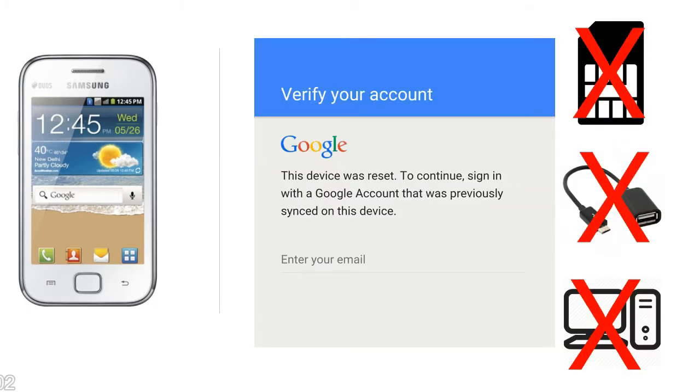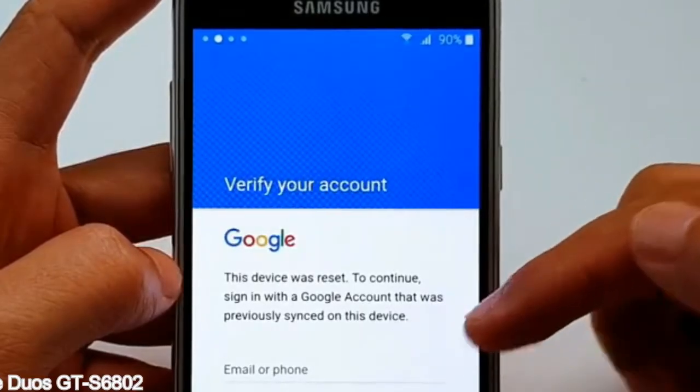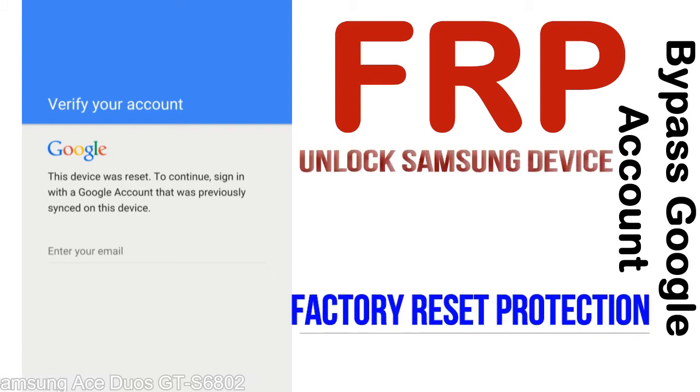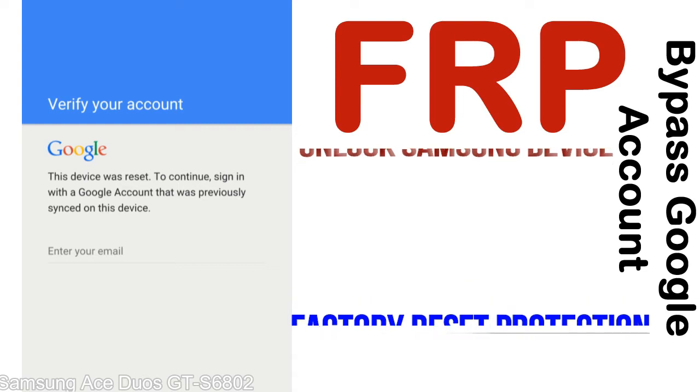Without SIM, without AOD cable, without PC — but how to do that? FRP, Factory Reset Protection, lock protection is known as factory reset protection, a new type of security lock. FRP is automatically activated when you set up a Google account on your device. Once FRP is activated, it prevents use of a device after a factory data reset, until you log in using the Google username and password previously set up on the device.